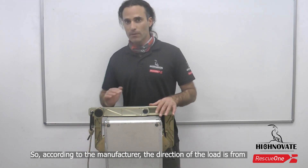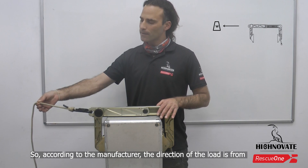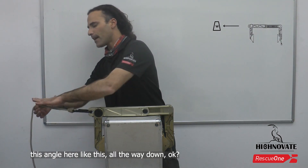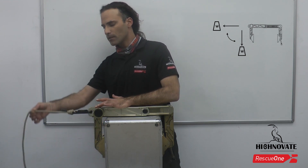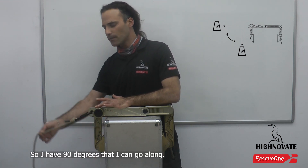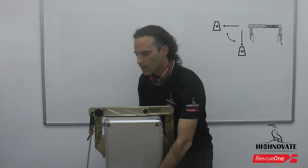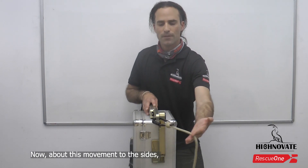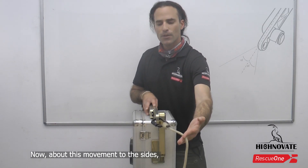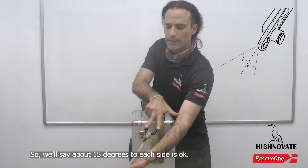According to the manufacturer, the direction of the load is from this angle here, all the way down. So I have 90 degrees that I can go. And about the movement to the sides, about 15 degrees to each side is okay.